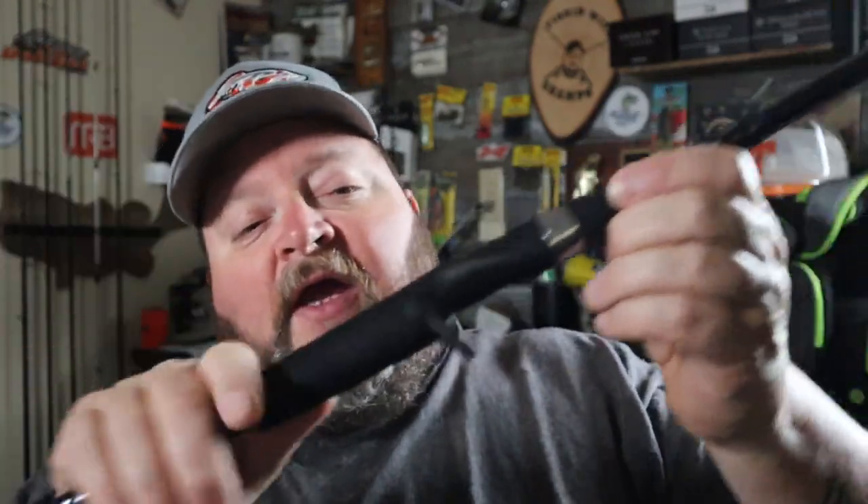Got EVA foam on the handle — a lot of people like those. I'm one of those guys who doesn't really care; I like the winn grips, I like the foam, I like the cork. It's really just not something I think about when I'm actually out fishing. One thing I do like about EVA over cork is I don't have to worry about sealing it to keep it from rotting out later, and they're nice and soft and grippy.